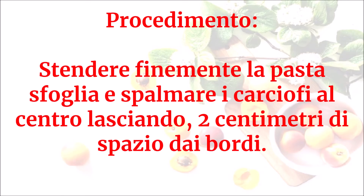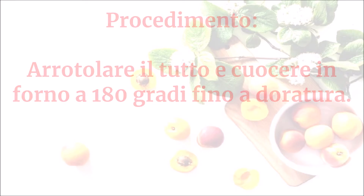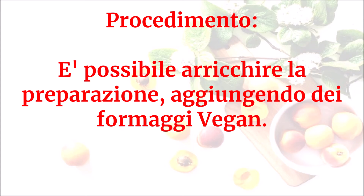Stendere finemente la pasta sfoglia e spalmare i carciofi al centro lasciando due centimetri di spazio dai bordi. Arrotolare il tutto e cuocere in forno a 180 gradi fino a doratura. È possibile arricchire la preparazione aggiungendo dei formaggi vegan.